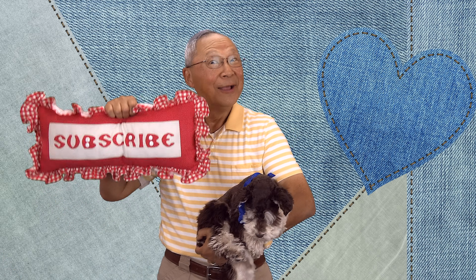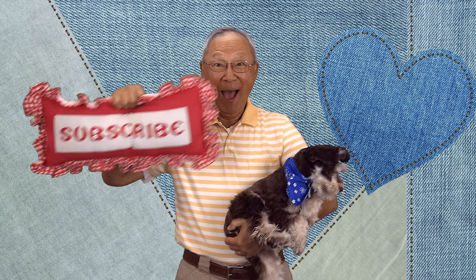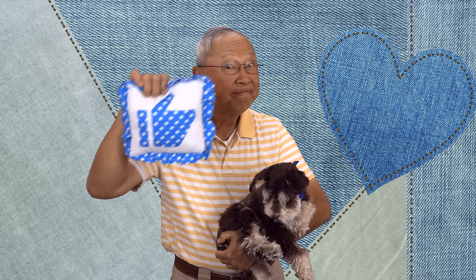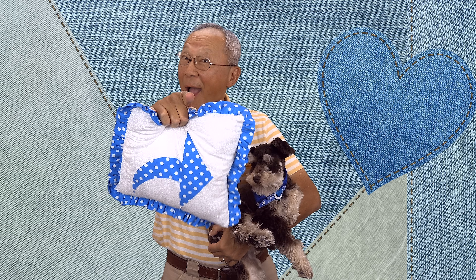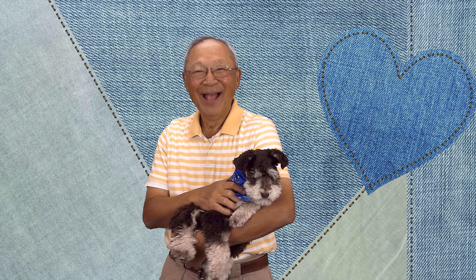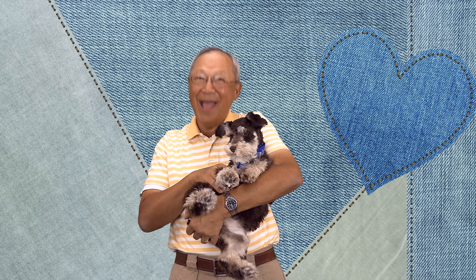If you like the Sewing Room Channel, one of the best ways to show your support is to subscribe by clicking on that red subscribe button and give this video a thumbs up. Don't forget to click share to share this video with your friends, and make sure you click on the bell so you receive notifications for all my new videos. I'm Cheryl, this is Manny, and this is Scotty. See you next time.